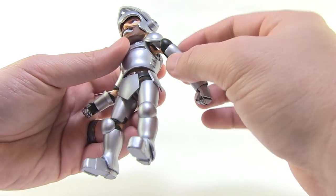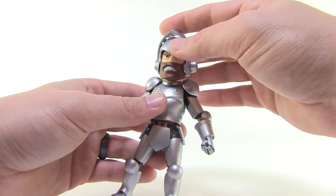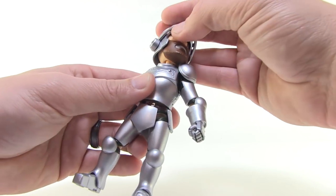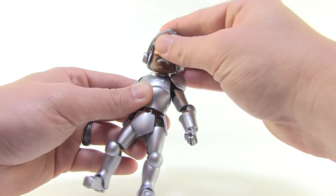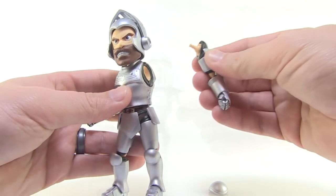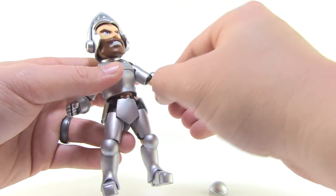I just pulled the arm out of socket, which goes right into what I was talking about with all the removable pieces. So let's talk about how this articulation works. The head is nicely joined at the neck with a ball joint, so it allows it to swivel at both the top and the base of the neck. You can also roll the head all the way around. The helmet is removable, which goes with the interchangeable faces. The joints will pop out of socket if you move them too far upward, but they swivel all the way around.